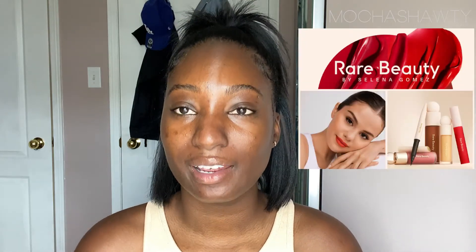Welcome back! Today's video is going to be my first impressions and a review of the Selena Gomez Rare Beauty line. I picked up three things to try: the foundation, concealer, and eyebrow pencil — that's all my Sephora had — and I'm going to let you know what I think about it and how it works for darker skin.